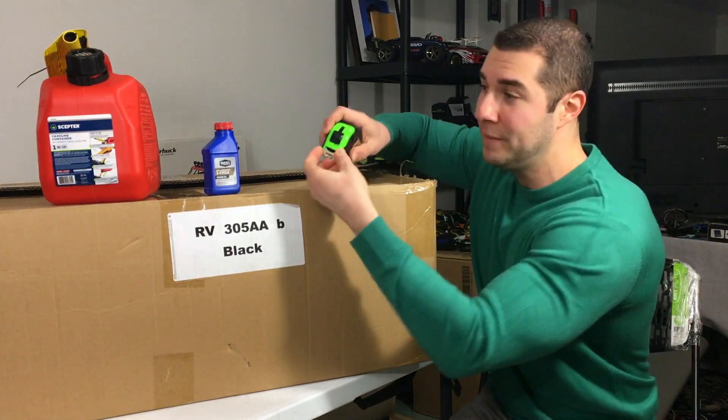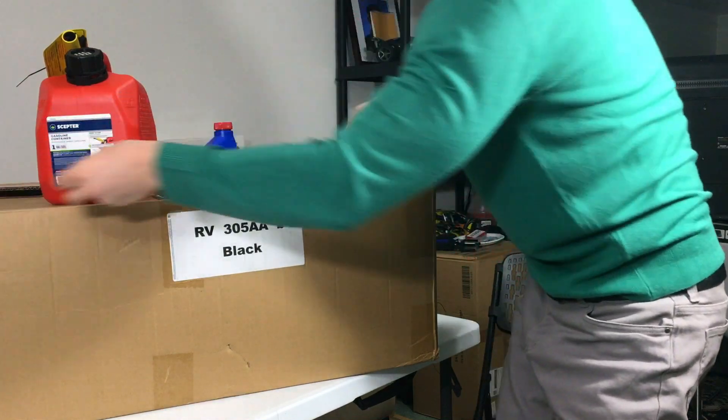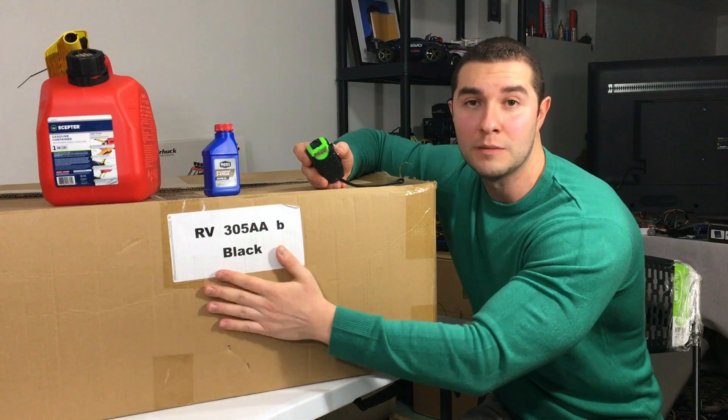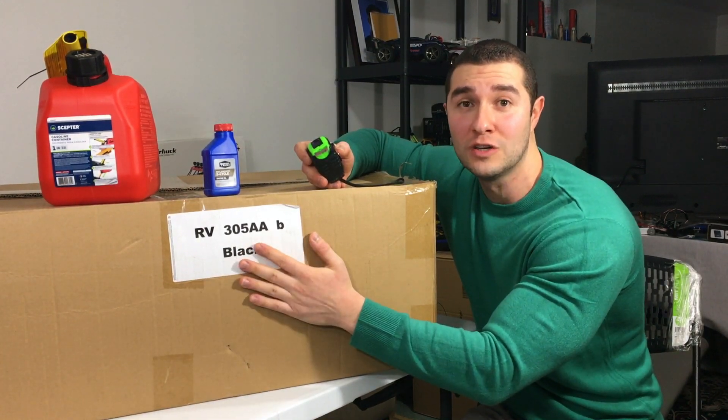We're going to measure it and see how big it actually is. This box is just so big it doesn't even fit on my table. So now let's unbox this together and see what they include and what the items actually look like inside.